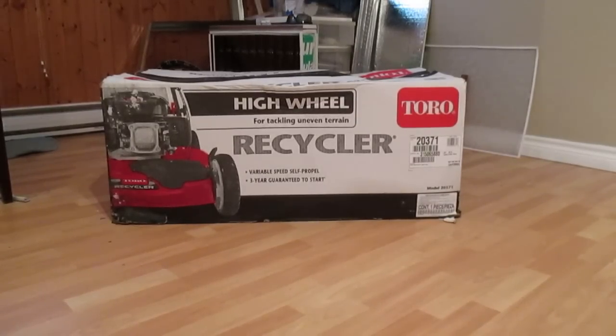In this video we are going to assemble a new lawnmower. The one we're going to assemble happens to be a Toro self-propelled variable speed mower. I don't do product placement — this just happens to be the lawnmower that I bought.